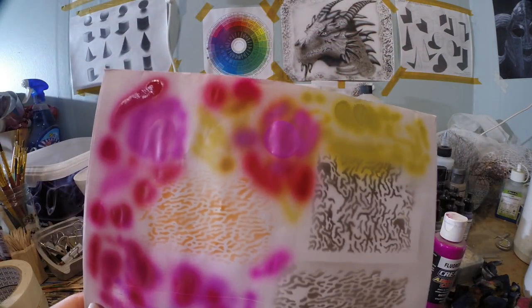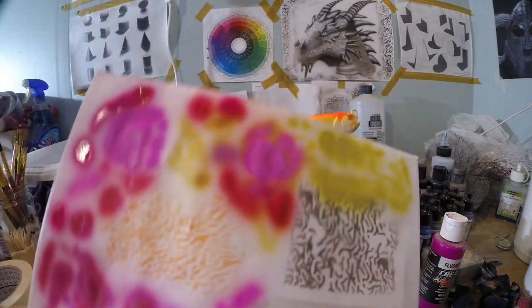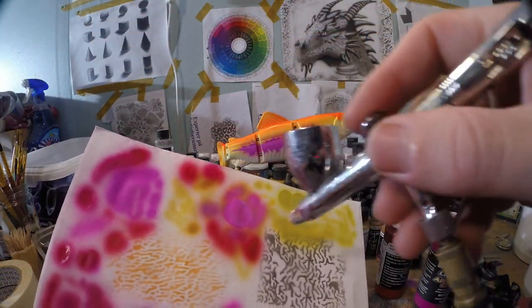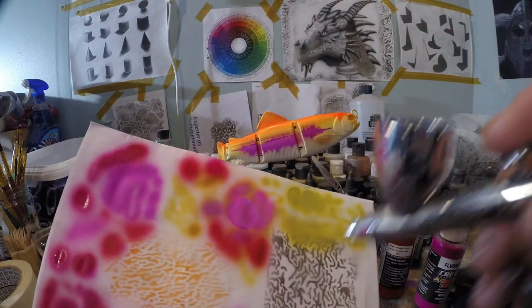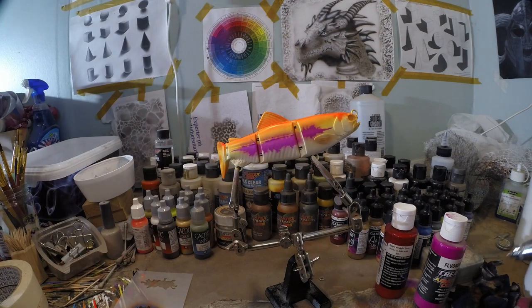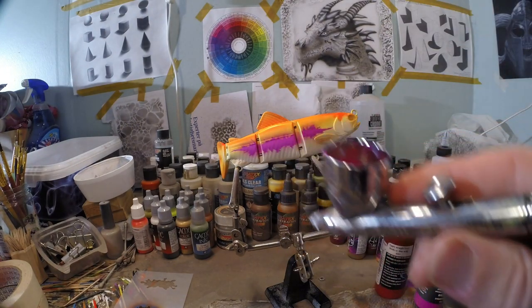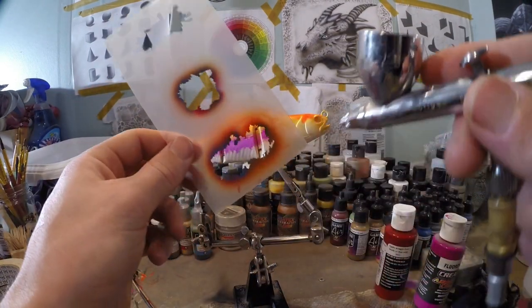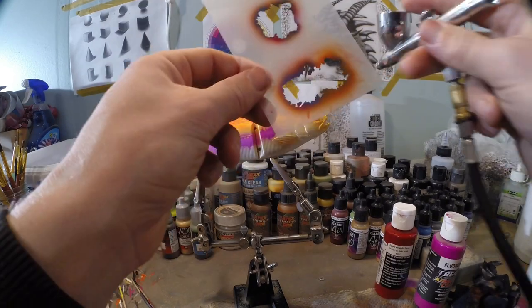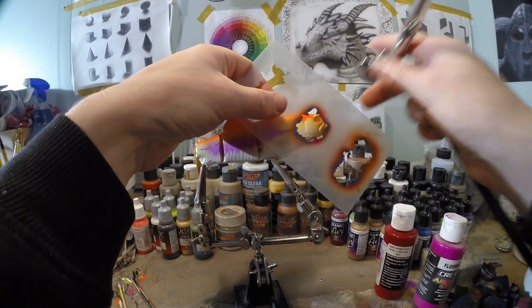I always use a little bit of test paper just to test the colors and see how they look on certain backgrounds. Here I test some colors on yellow to see if they're opaque enough, or I test them on white to see how they look — just to make sure I've got the right color before I shoot it onto my lure. Now I'm gonna take this same random texture stencil again and put some nice shapes onto those gill plates.